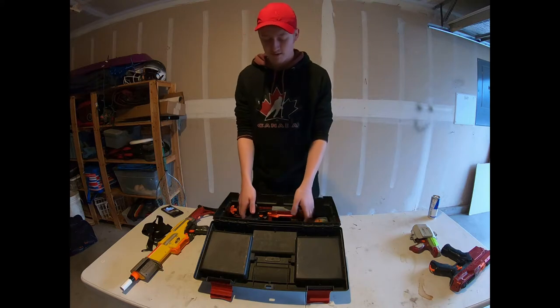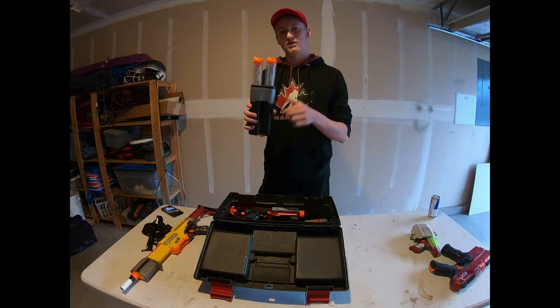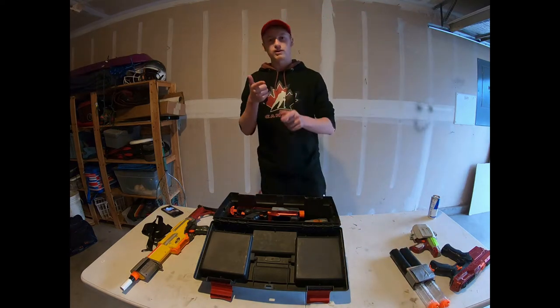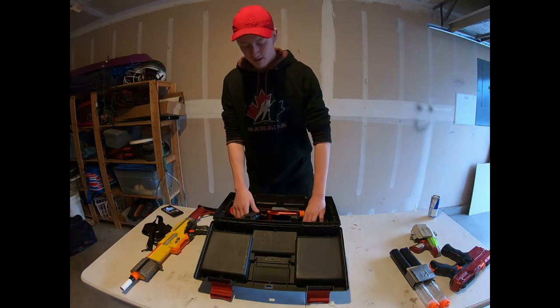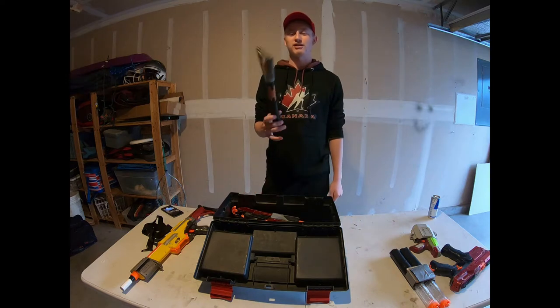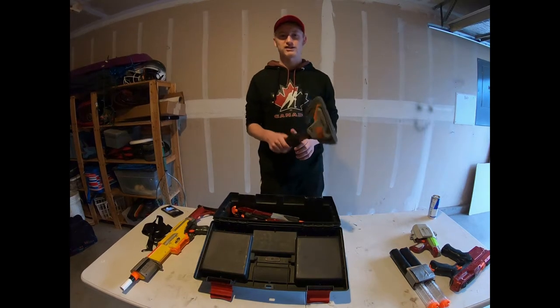Next I've got my homemade mag holder for 12-round magazines for my Chronos. It goes on my left hip so when I run out of a mag I can drop it and throw in the next one. Additionally, I bring a tomahawk — they recently said we're allowed to bring melees to the wars, and while we're not doing specific melee wars, it's always fun to have a tomahawk to throw at someone.